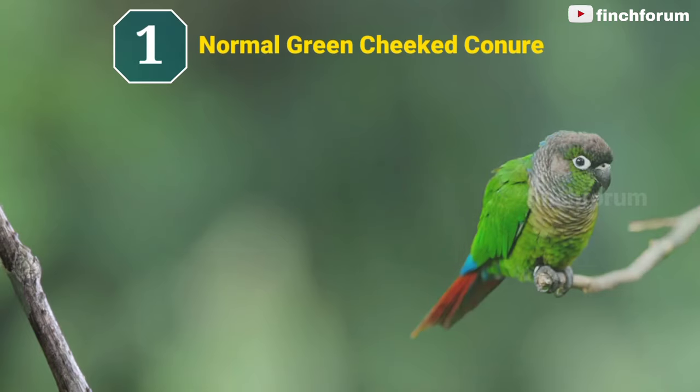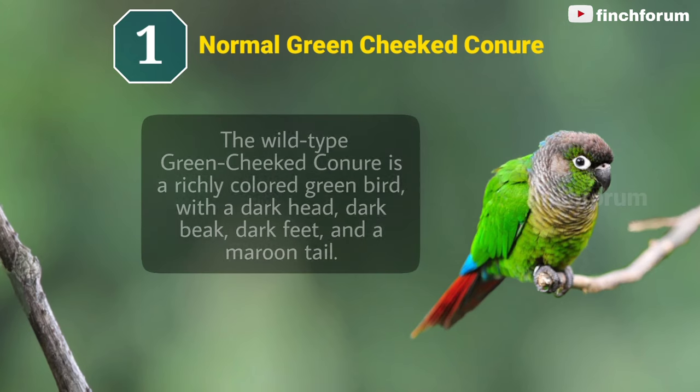Number 1: Normal green-cheeked conure. The wild-type green-cheeked conure is a richly colored green bird, with a dark head, dark beak, dark feet, and a maroon tail.